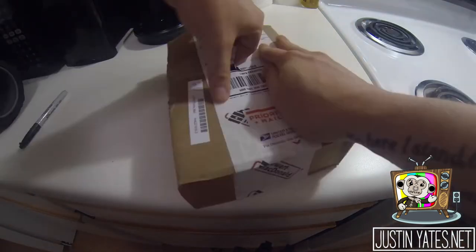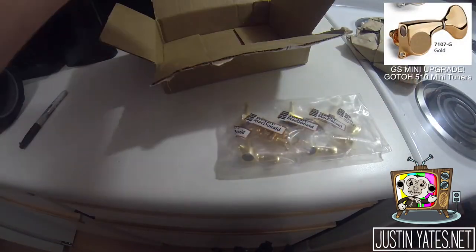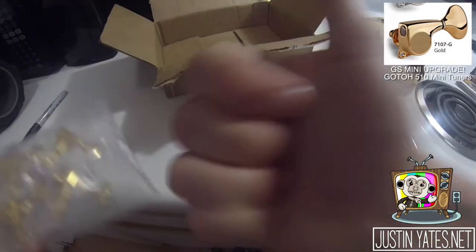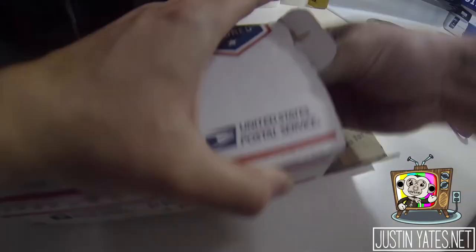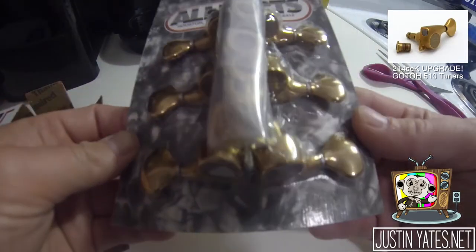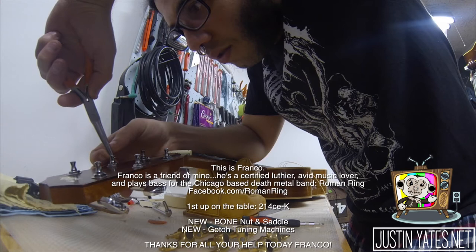So this week I got a bunch of parts shipped to me. I got the tuning heads for the GS Mini, which are the Mini 510 Delta Series. I also received the bone nut and saddle for both the GS Mini and the 214, some new sets of strings, and after about two weeks of waiting, I finally got these sent to me. This is Franco — he's a friend of mine, a certified luthier, an avid music lover, and he plays bass for the Chicago-based death metal band Roman Ring.